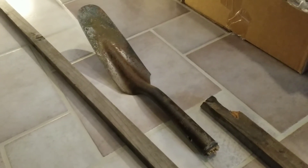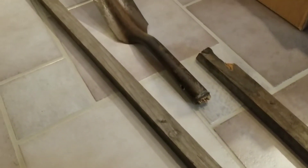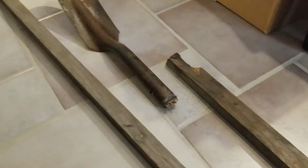I could probably use a shovel for something, and I've got all the pieces to make a shovel. Maybe I can make a shovel.